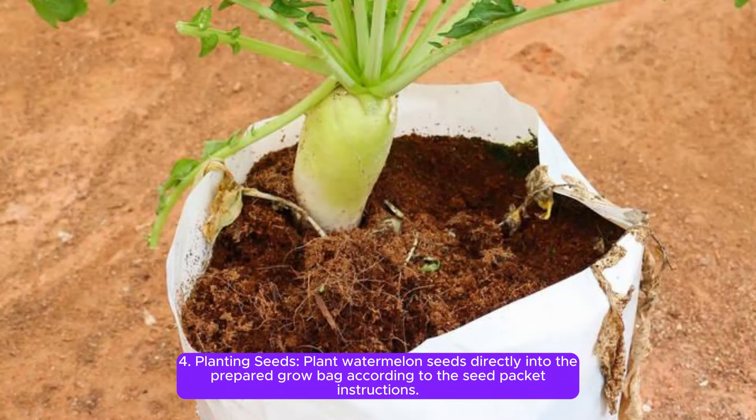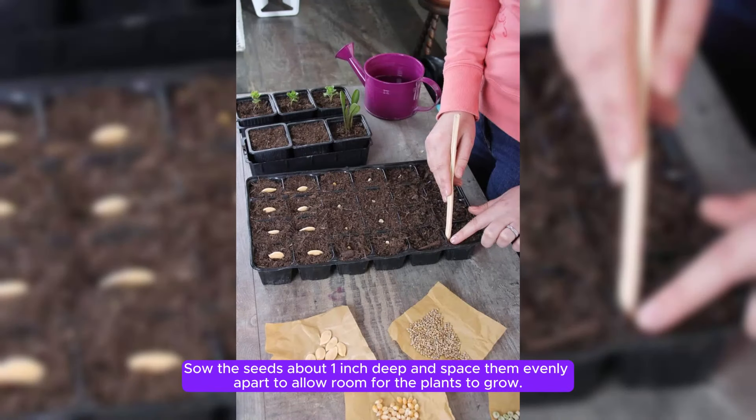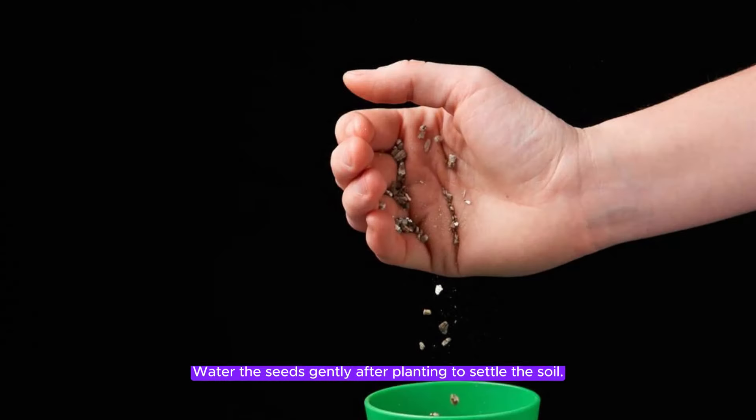Step 4: Planting seeds. Plant watermelon seeds directly into the prepared grow bag according to the seed packet instructions. Sow the seeds about 1 inch deep and space them evenly apart to allow room for the plants to grow. Water the seeds gently after planting to settle the soil.